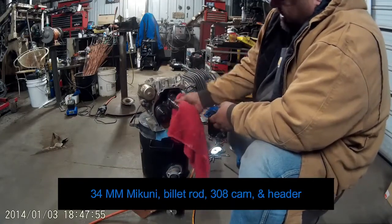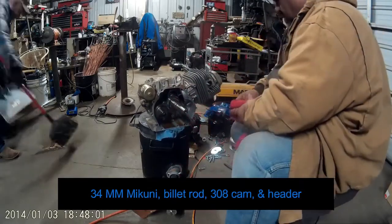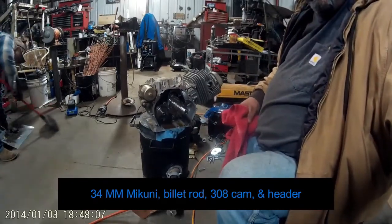Cleanliness is your friend when it comes to these engines. Okay, let's go.